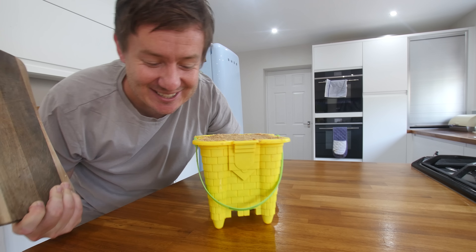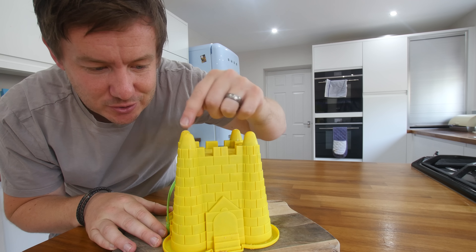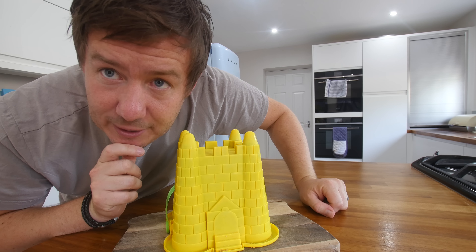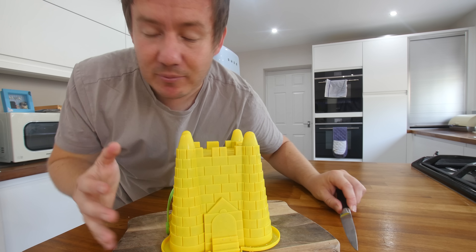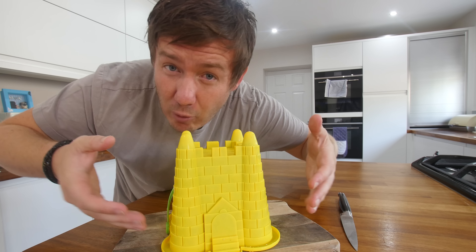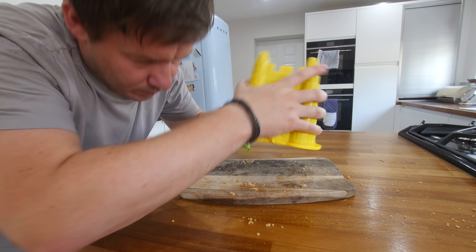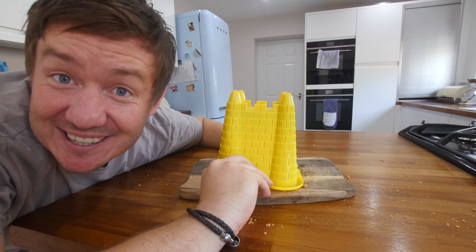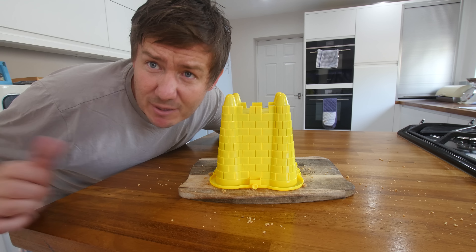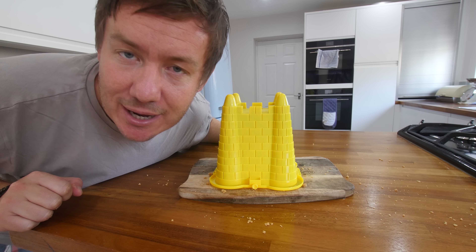Whoosh. Oh my gosh. That's a good start, innit? I can feel the grease on the bucket though. Not sure if that's a good thing. So I tried to get the crumbs into all the nooks and crannies there. It's not coming out. The plastic is very, very cold, so I'm thinking as it adjusts to room temperature it's gonna loosen up and hopefully separate. I think it's coming out. Oh my gosh. My mum's locked out her house. You couldn't believe the tension right now. I've gotta go help her, but it is coming out.